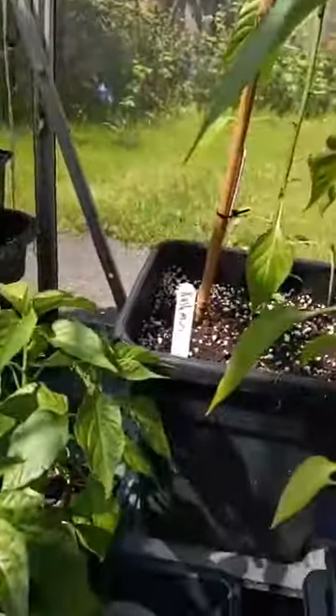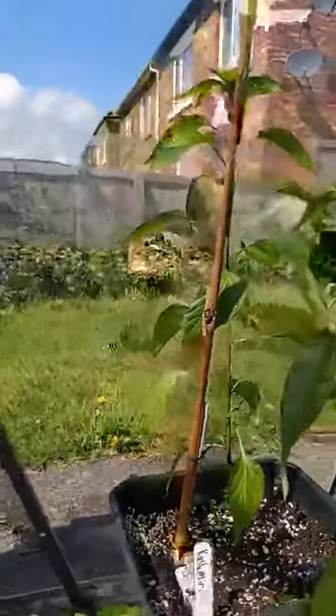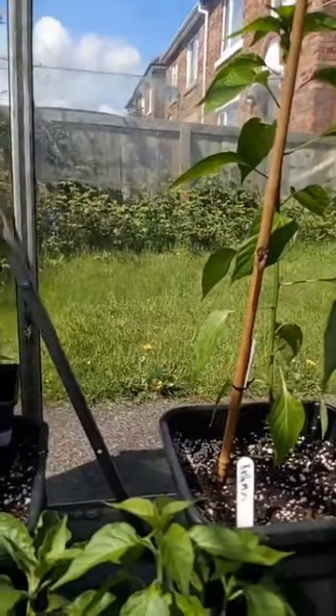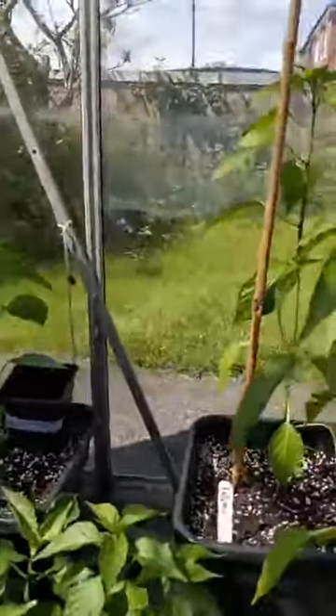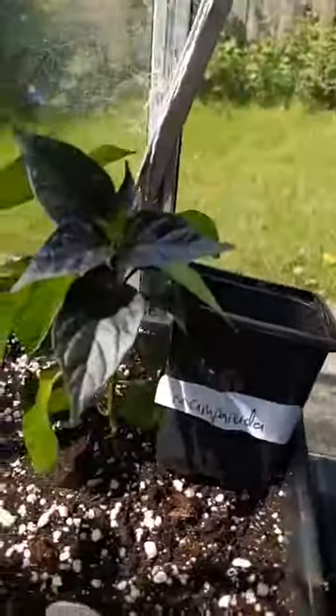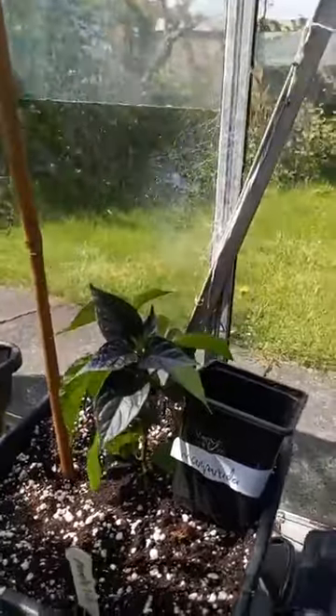We've got another Kashmiri, so that's three Kashmiris I've got — need to replenish my Kashmiri chilli powder for my curries. Then we've got another Mampanada here; there's actually two plants but I couldn't separate them from the roots, so they're just stuck together.